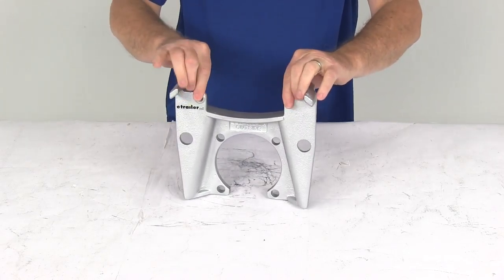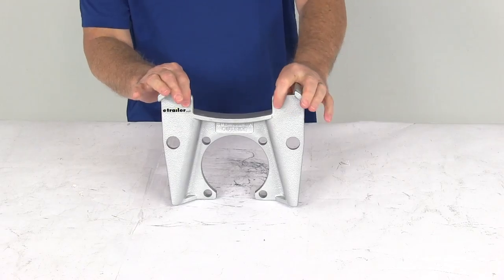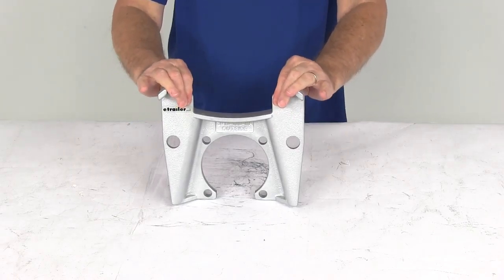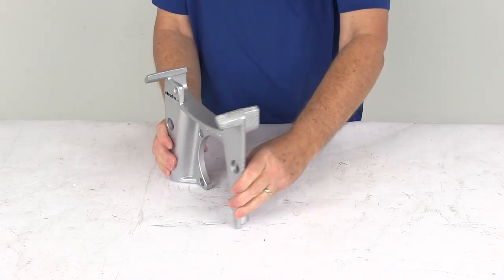The embossed bolt holes right up here provide extra thread contact for caliper guide bolts, giving you a nice tight secure connection between the bracket and the caliper. The side support here ensures that the load is carried by the bracket, not just the bolts.